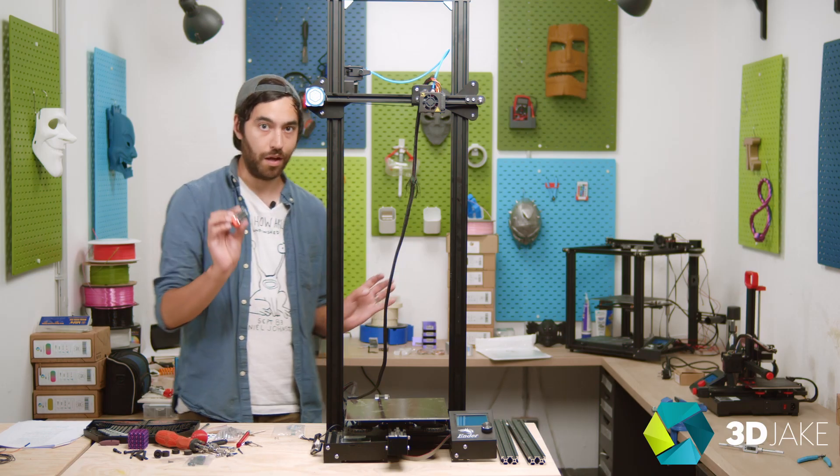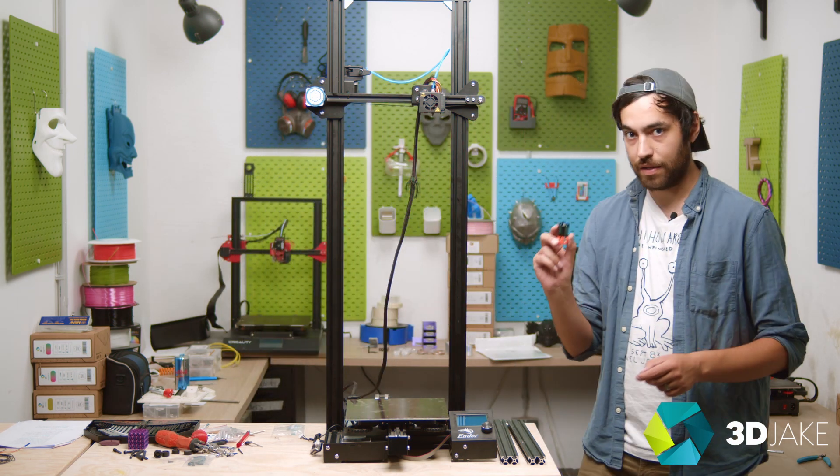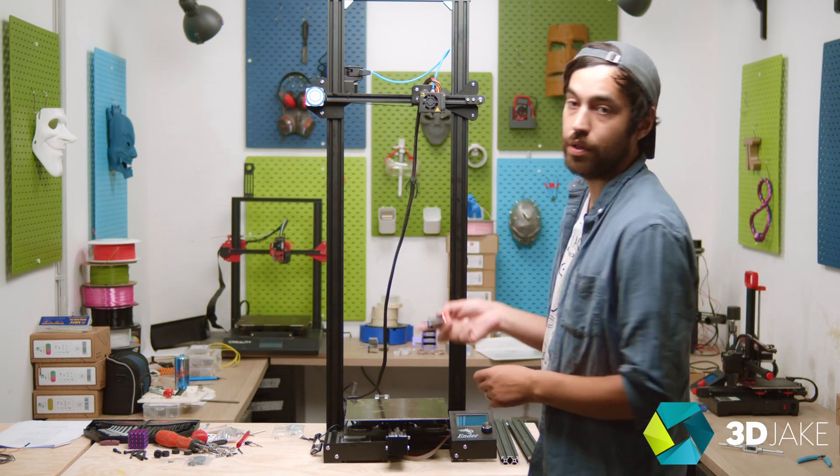We said we're going to add a new all-metal hotend — this is the guy. This is the FATUS BMS. Same size as the stock Creality hotend, the one you get on the 3s, Pros, 5s, 6s — the exact same kind. Don't need to change anything: don't need to change the housing, the fans, the heating cartridge, the thermistor, nothing. You can just put it on. It has an adapter for the thermistor, which is really useful.